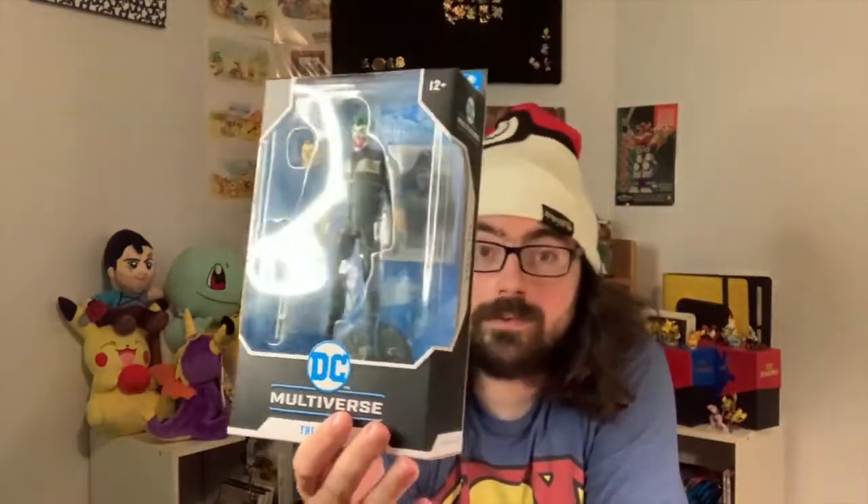If anyone knows, I like action figures and stuff. They do a lot of cool superhero ones — the DC Multiverse ones. These new ones by Todd McFarlane are freaking amazing. They're some of the best DC toys, and it's like 20 bucks. You're getting quality here, and that's saying a lot.